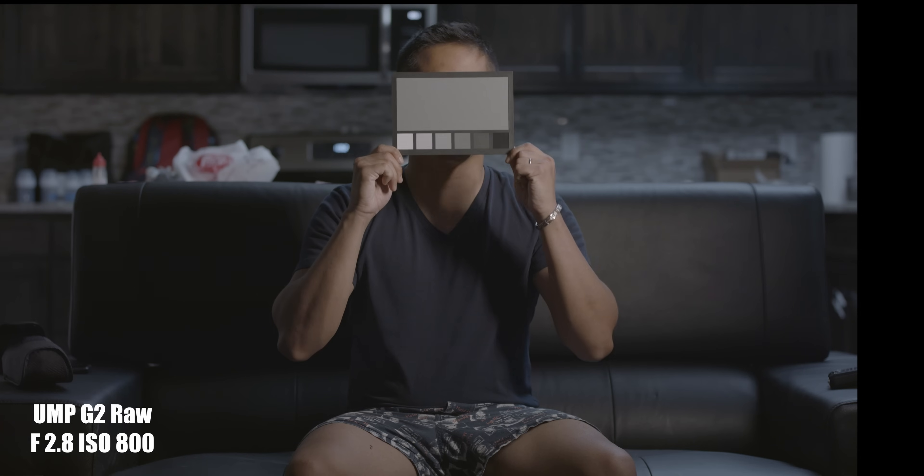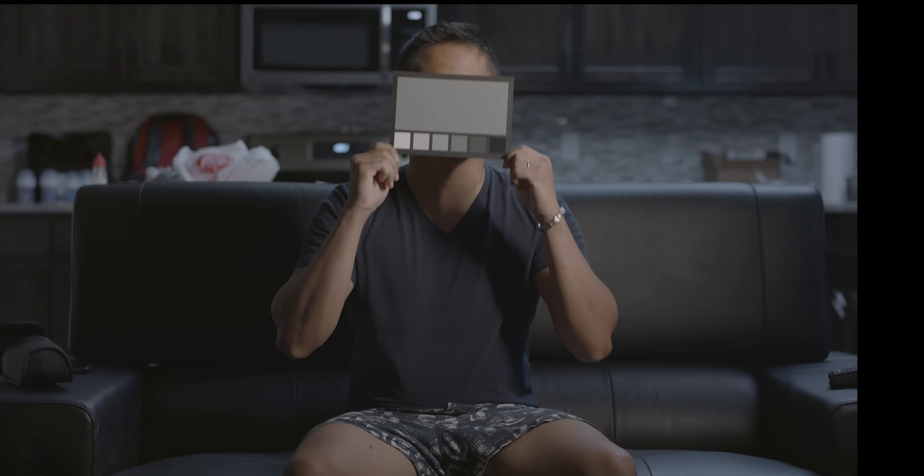In this video, we'll be taking a look at the Ursa Mini Pro G2 and the Red Scarlet Dragon. I picked the Scarlet Dragon because it was made seven years after the first Red camera, and the G2 was also made seven years after the first Blackmagic Design camera.